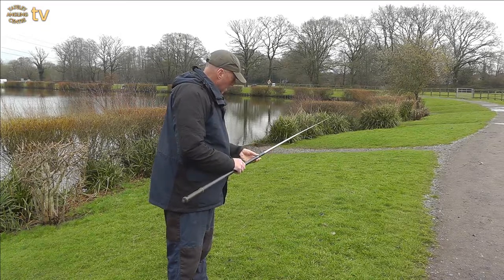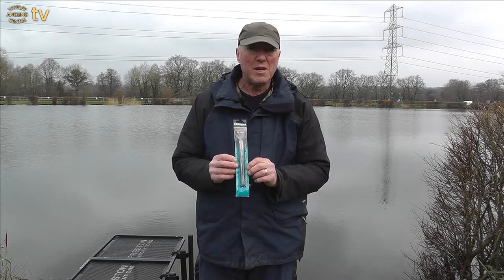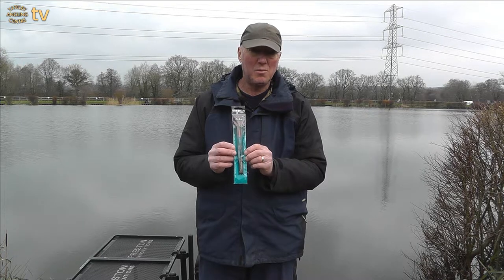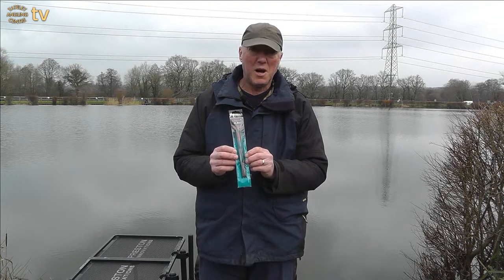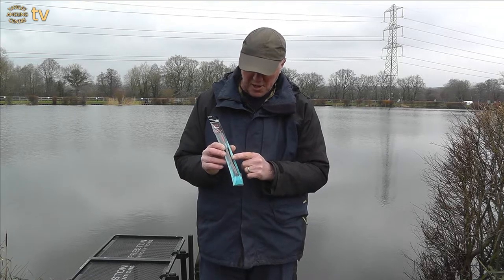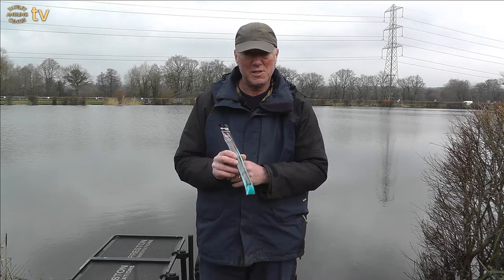When the pole is fully extended we're ready for the next step. Today we're going to be using a pre-tied rig — there are many options of these available. This really takes all the hard work out of setting up your pole. The rig comes pre-tied; it already has a split shot on and a barbless hook which is suitable for the venue we're going to be fishing today.